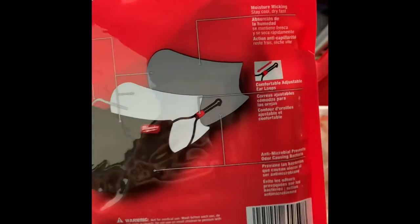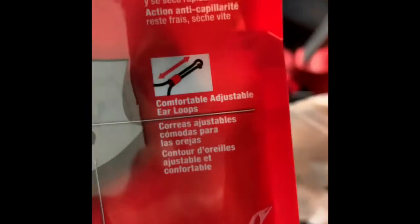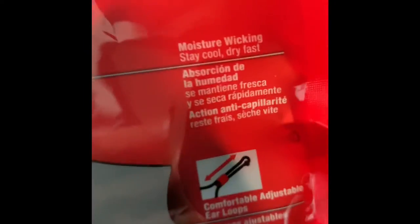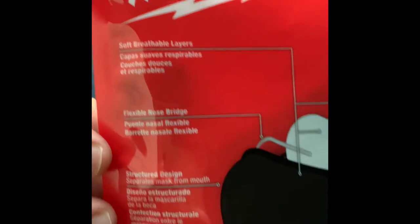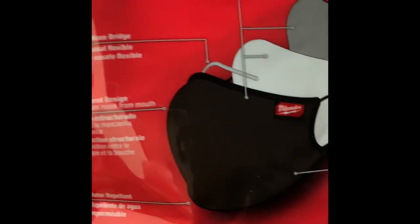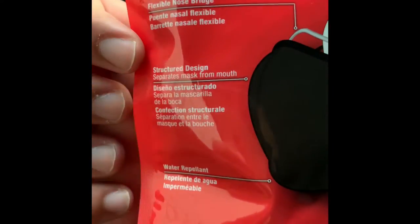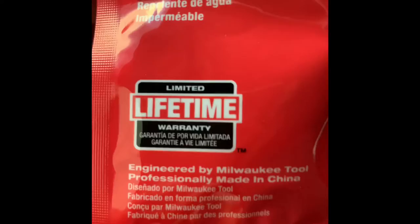Let's see the specifications in here — it's always got this little loop. Adjustable ear loops — that's pretty good, makes a nice tight seal on your face. Moisture-wicking layers, three flexible nose bridge — that's a cool feature, it's got like a little wire in there. Water repellent, and a limited lifetime warranty — we'll see.